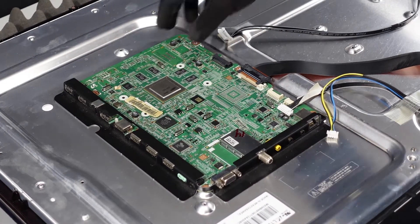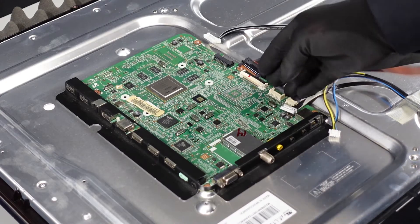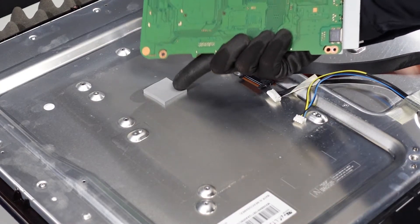We do want to make sure there's not any adhesive or anything underneath keeping it down — and it does feel like there is. We want to be very gentle when we're lifting up on the board so we don't cause any bending or breaking. It should pop right up. This is the adhesive that I was talking about.